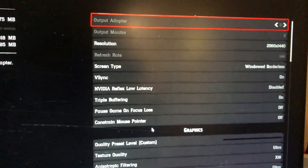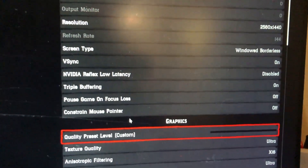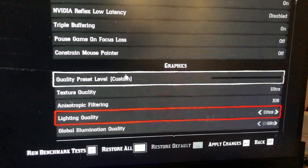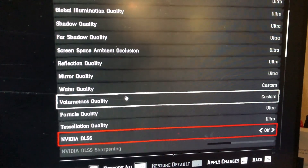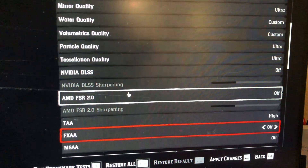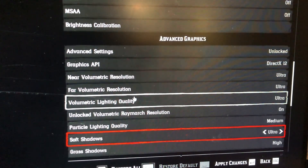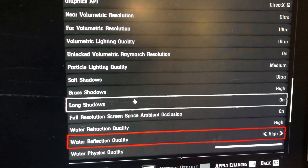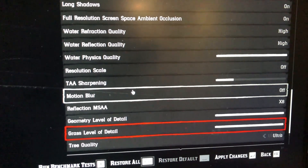The next thing we're going to do after this is benchmarking with the same game, which is Red Dead Redemption 2 at the highest quality. These are my settings for the benchmark. On the last video I also did the benchmark with similar settings, so let's compare it.